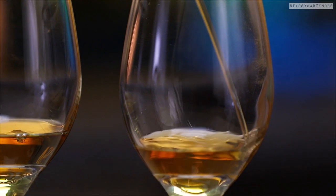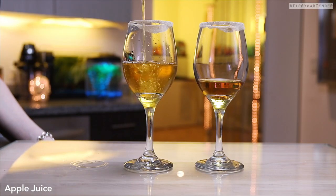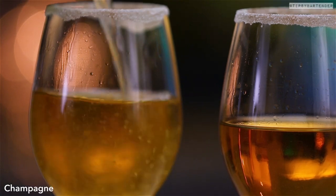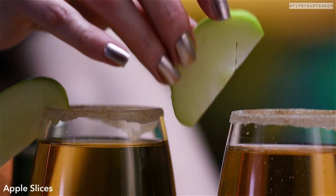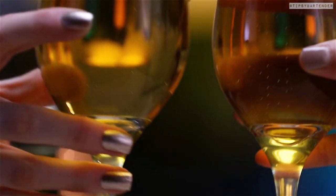We start off with some cinnamon whiskey, aka Fireball. We start off with some cinnamon whiskey and then we top that with ice cold apple juice — because remember, we're not putting any ice in this bad boy. Top that again with ice cold champagne. That's our nice chill champagne, garnished with a little apple slice, and we are good to go.